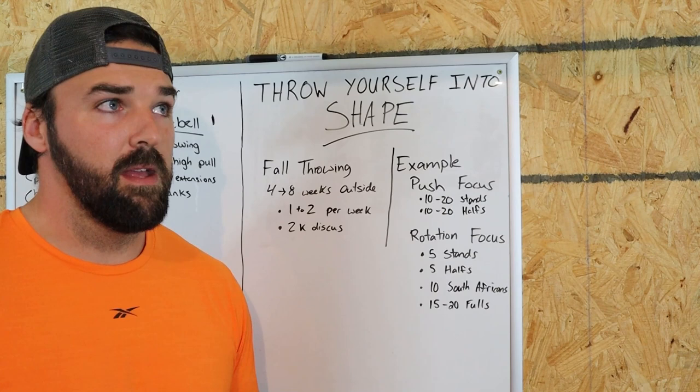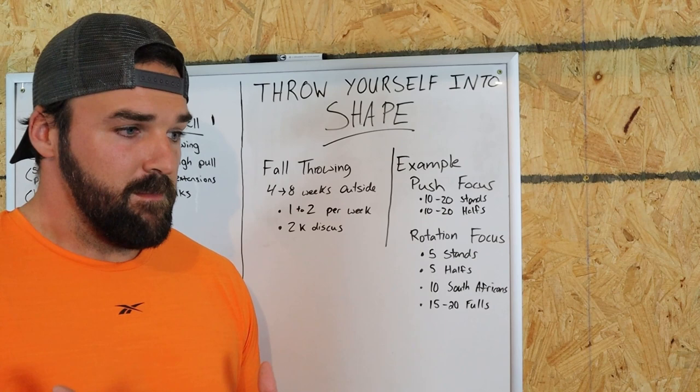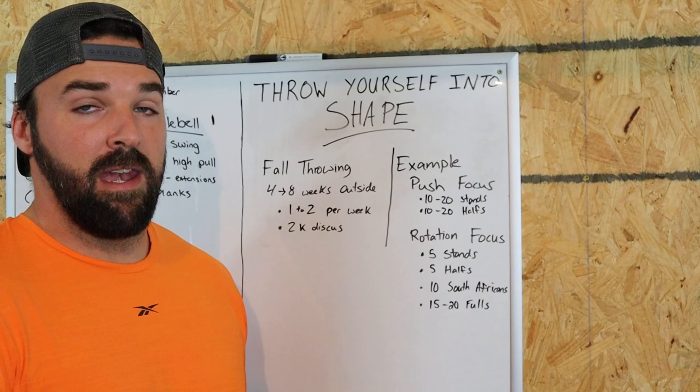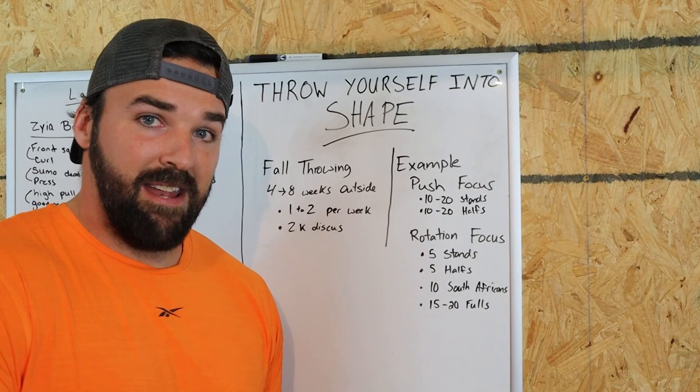For me, throwing is non-essential. Although I wish it was and I love it, I could easily put it on the back burner and never get my throwing in. I've had different times in my life where that's been the situation, and six months rolls by and I'm like, where did my throwing go? I have to actively stick it in my schedule and work hard to get those sessions in.